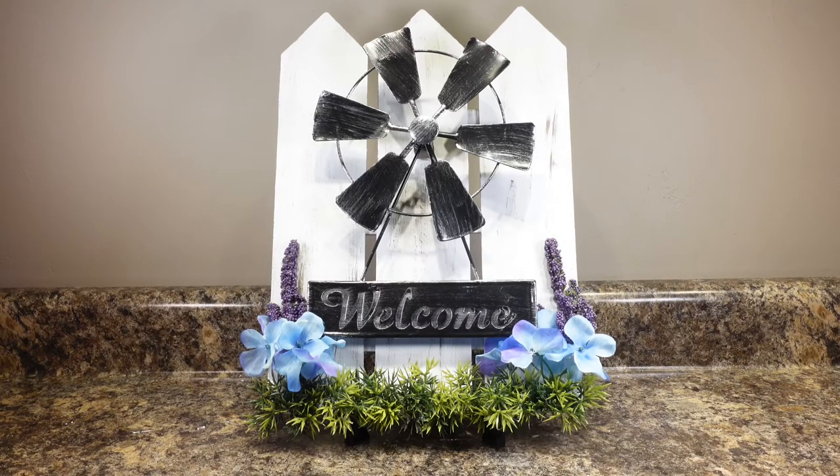Hey everybody, it's Christina from Christina's Crafts, and I'm going to show you how to make this cute homemade Dollar Tree windmill decor.